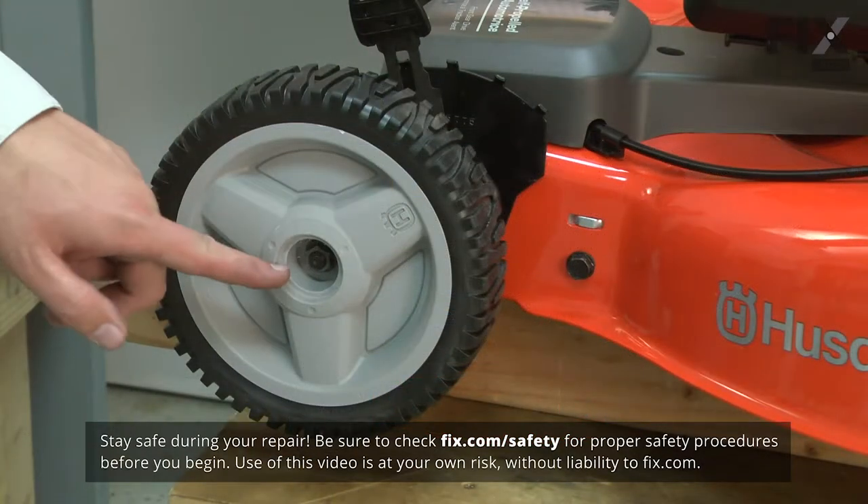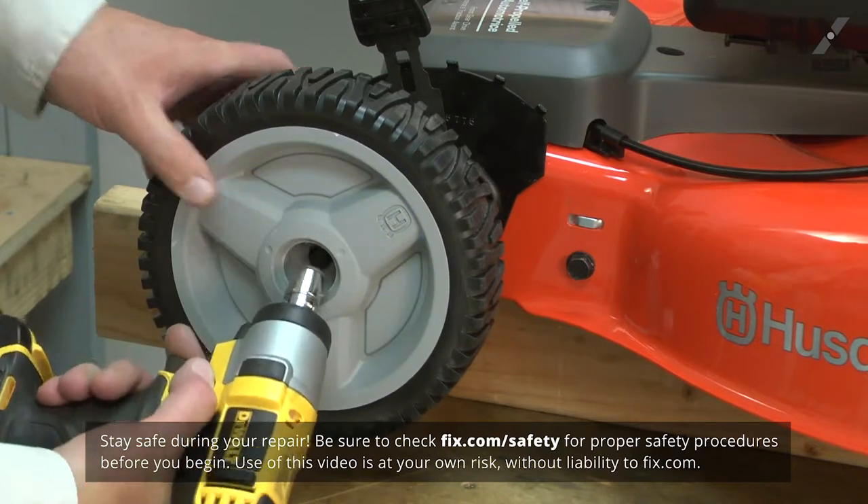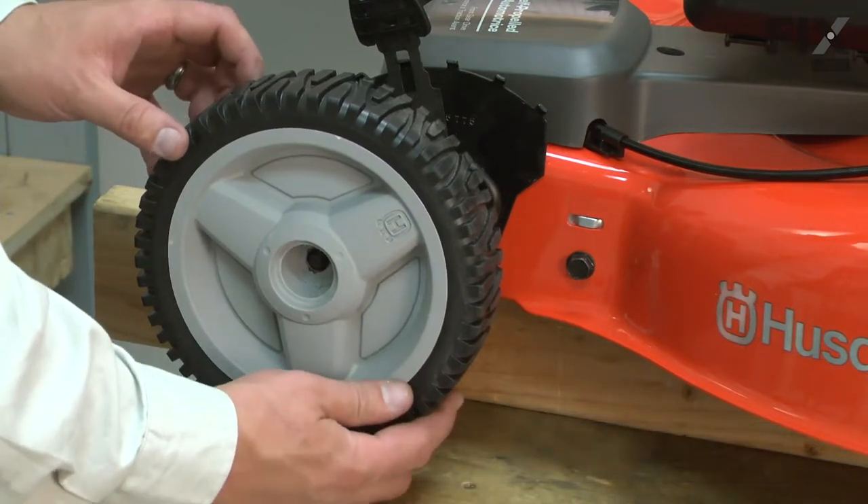The wheel is secured with a single nut and I'll go ahead and remove it. With the nut removed, now I can remove the wheel from the lawnmower.